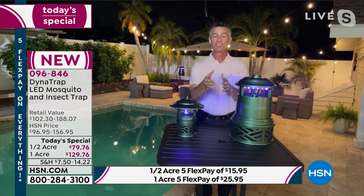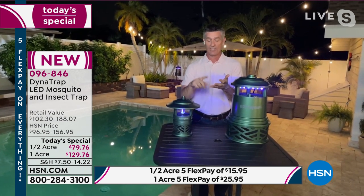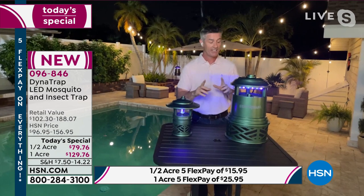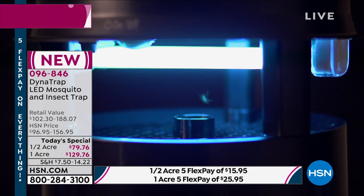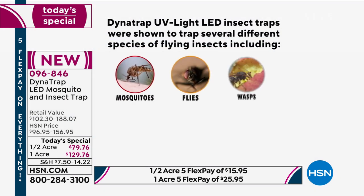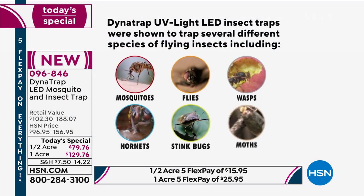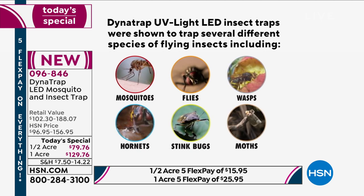Dynatrap is the safe, silent, and simple way to get rid of mosquitoes, gnats, and no-see-ums — whatever it is, it's going to do it. When you put this in your yard, it starts to work 24-7, and there's no extra work and no more money to spend for years. It actually works on up to 14 different insects, all the ones that annoy us — and we have such a nice savings on this too.